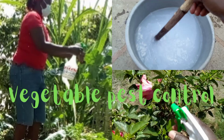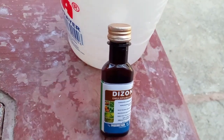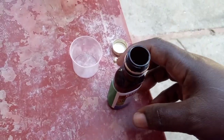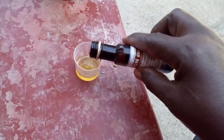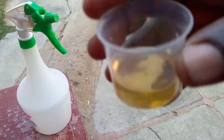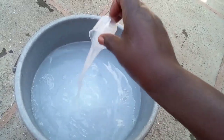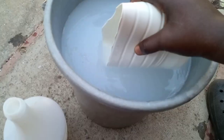Hello family and friends, welcome to another vlog. Today I'm going to spray the veggies because I noticed they have pests. I'm going to use these — as you see, I'm shaking it fast. I'm going to use half a cup, because that one is supposed to be sprayed twice, and I'm going to mix it with 10 liters of water. I'm going to give it a good stir.